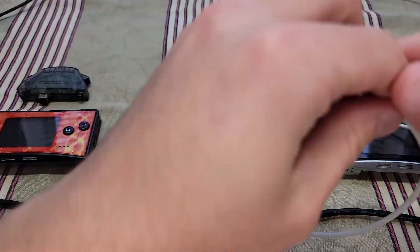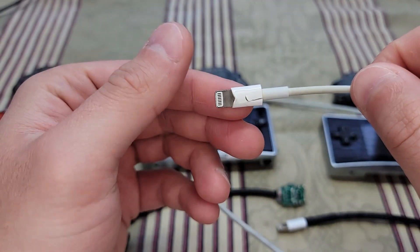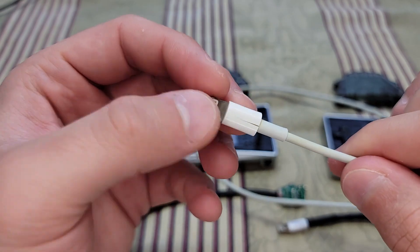This is an original Apple cable. It's a little cracked because I think I accidentally applied some heat to it.